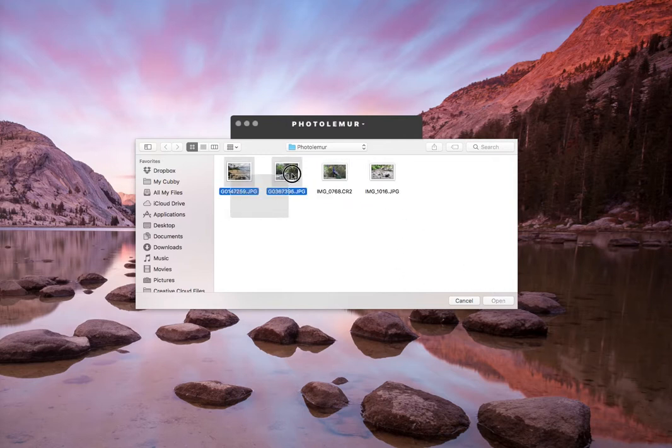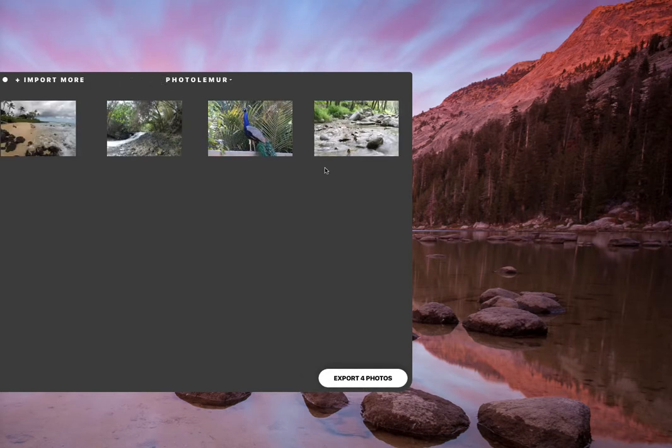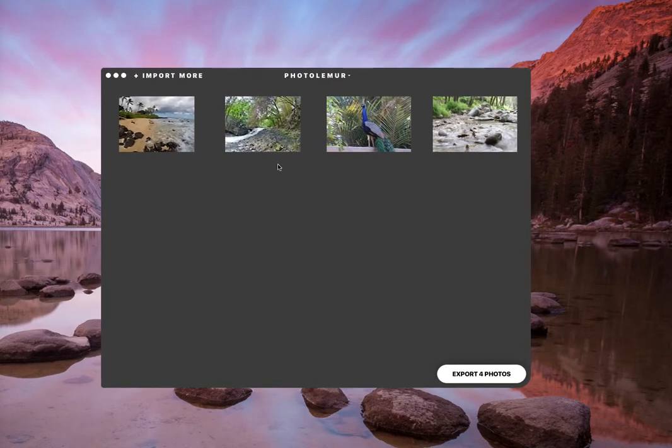I'm just going to pull them all in. We click open and they basically just pop up right here, already processed. I'll drag this into the frame — they're already processed.